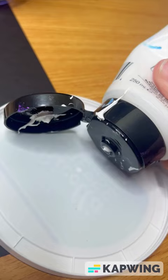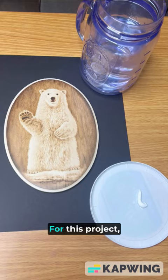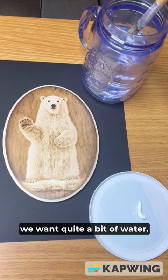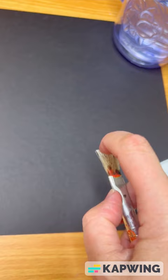Start by adding just a tiny bit of acrylic paint on your palette. For this project we want quite a bit of water and we want to pick up just a little bit of paint. It's always helpful to test this on a scrap piece of paper, just to make sure you get the consistency right for the snowflakes.